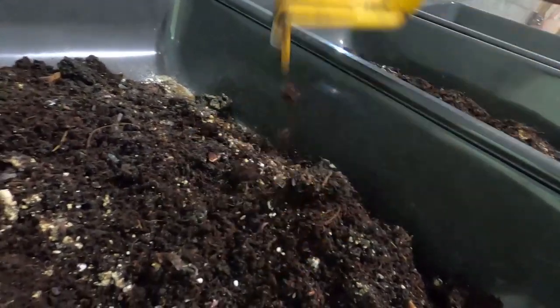Somebody mentioned it last time — some coco coir has a high salt content, so you need to rinse it really well like we did. We soaked it, strained it, and got all the water out to remove any salt. If you do not rinse it really well, you can kill your worms or they will try to escape.